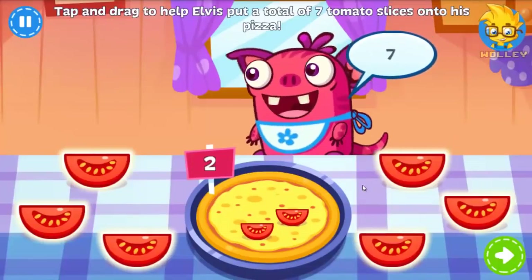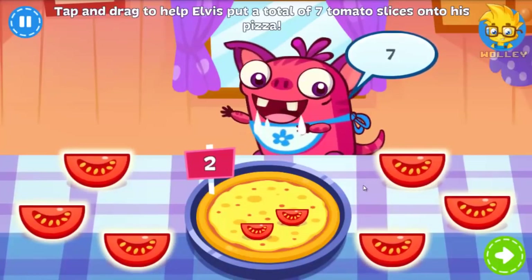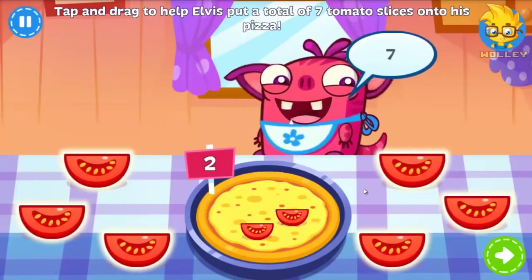Elvis loves tomatoes! He wants a total of seven tomato slices on his pizza. Can you help him?